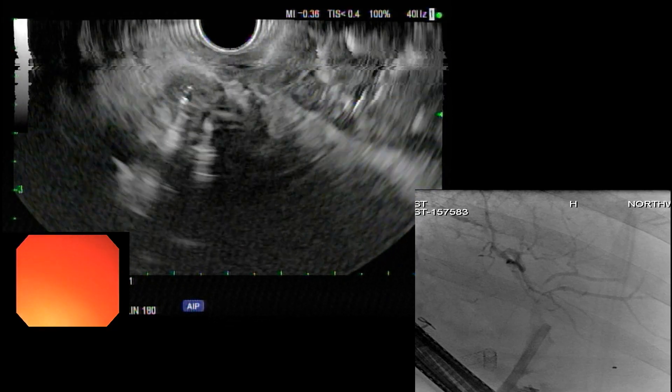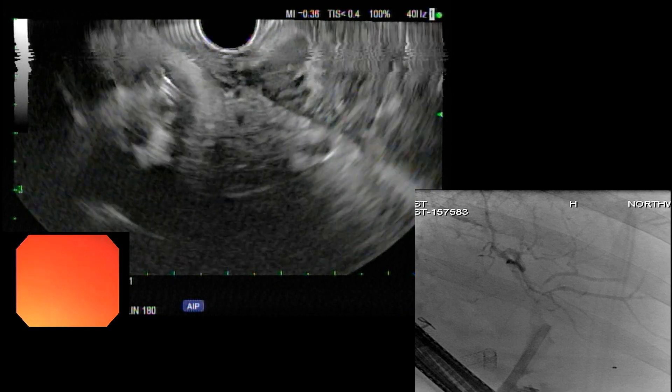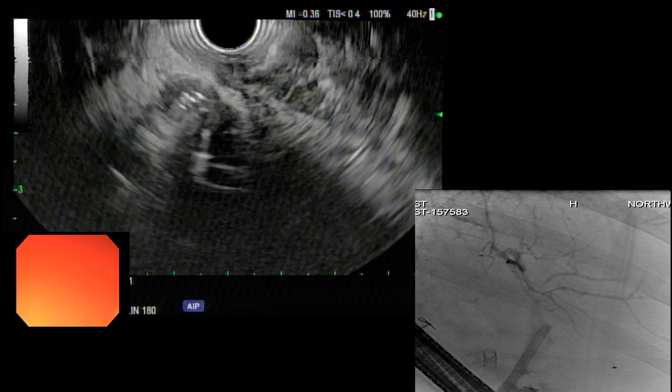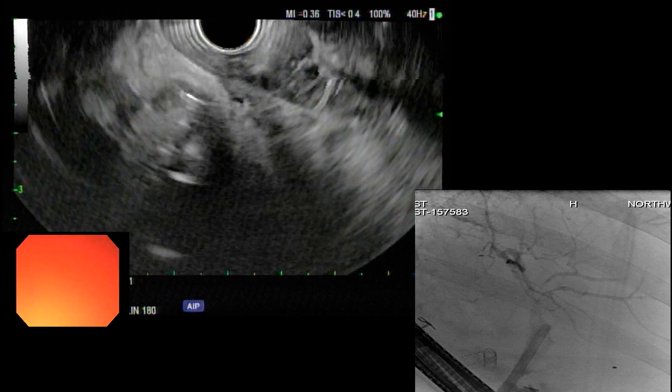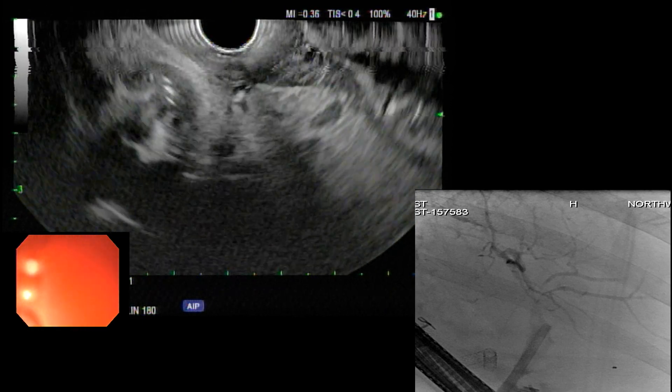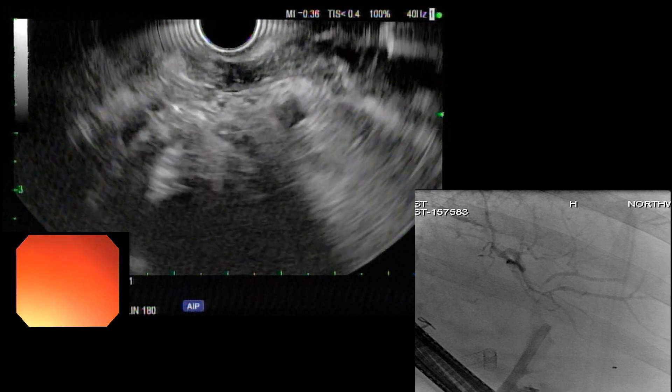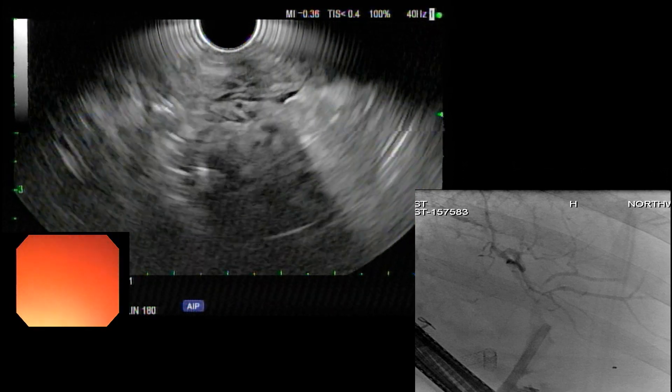So what you're seeing now — if you see in the center of my lumen, there's the area of the stricture. On the ultrasound, you can appreciate the stent going through; it's right in the middle there. There's biliary thickening. You just want to make sure there's no mass or anything concerning in this area — we don't see anything else. There's no significant lymphadenopathy.